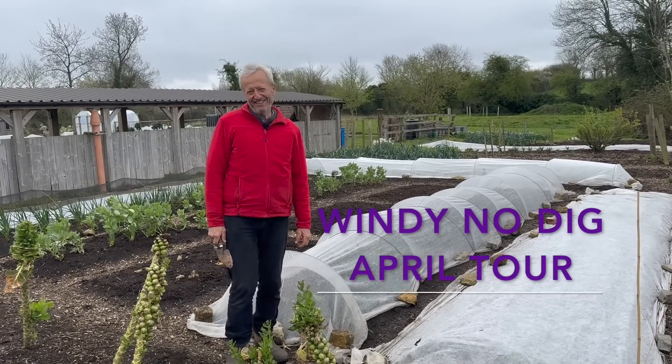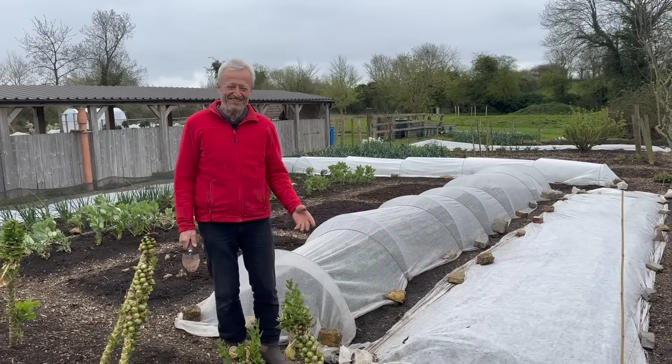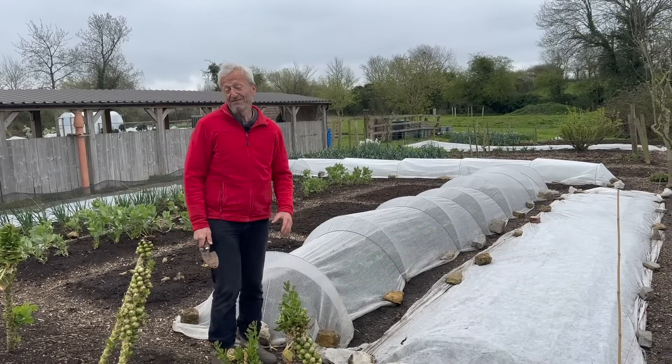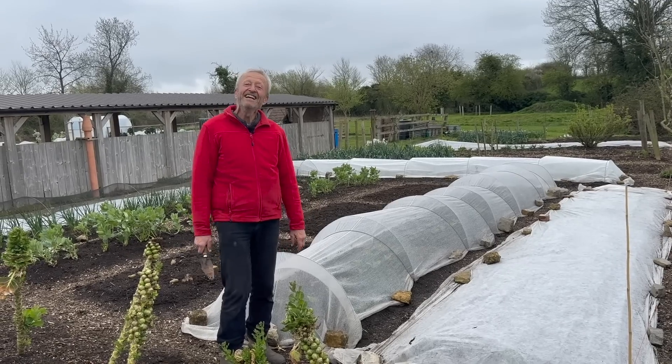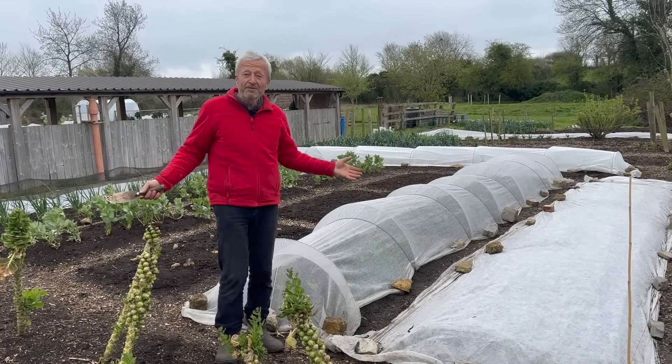Welcome to Homemakers No-Dig Garden. It's the middle of April, but it feels like March today. It's quite windy and probably going to rain while we're filming. Let's see what happens. You're going to see an amazing No-Dig Garden, even though the weather has not been brilliant.